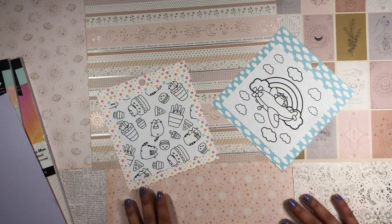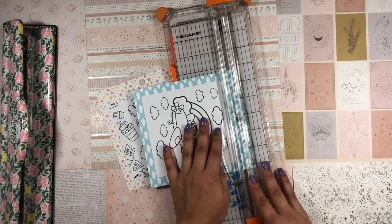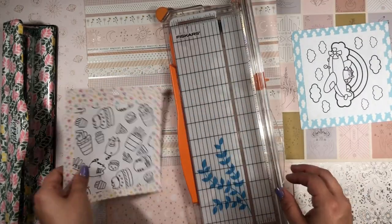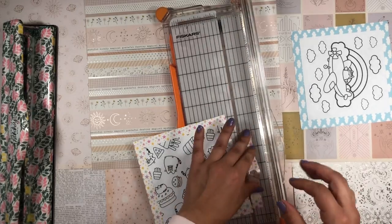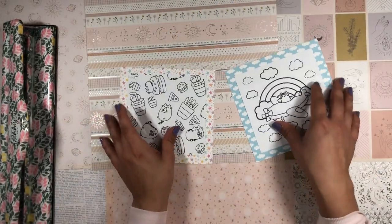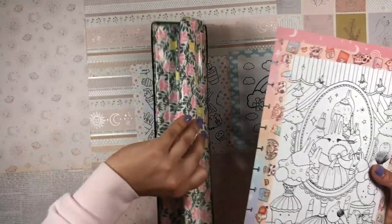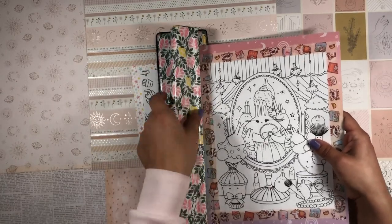I'm going to glue it down first and then cut it. I grabbed my paper trimmer and my big power punch to trim and punch the pages. Since these are smaller Pusheen pages, I'll glue them onto a page rather than put anything on the back. They turned out really really cute.